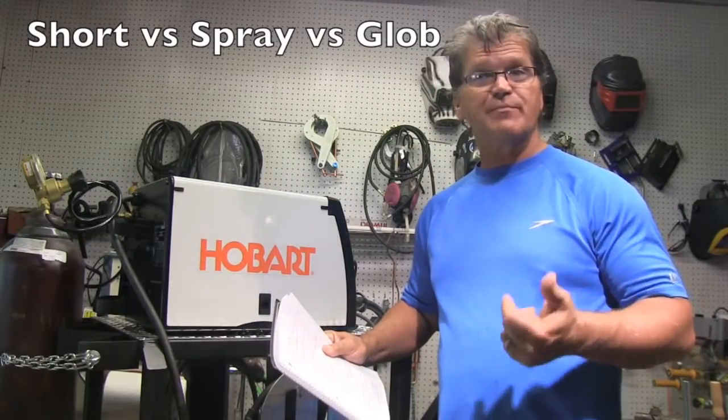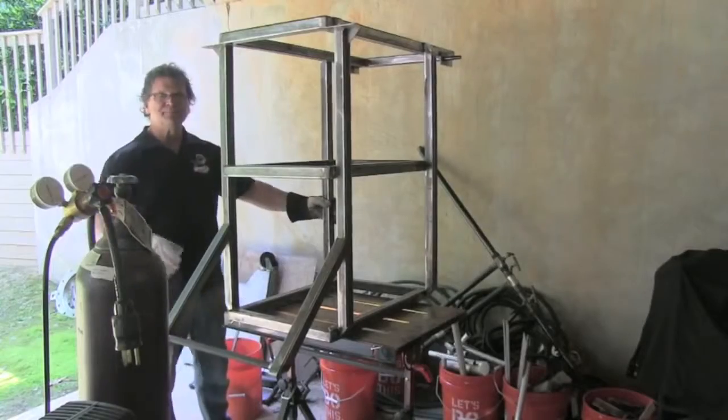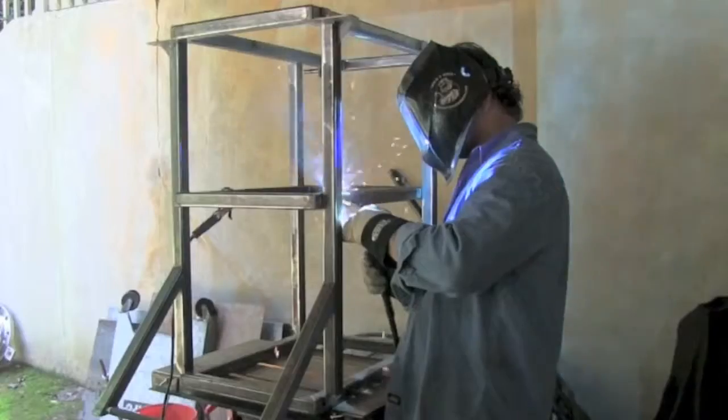Pros and cons of short circuit versus spray versus globular transfer. Short circuit MIG is what most people will be doing in their shops and at home, aside from heavy industrial welding. It's more versatile than any other type of MIG welding because you can weld in all positions — thick or thin metal — and you can use really small wires to get down to very thin metal, even auto body panel thicknesses. It's not the best for production or coated welds. Vertical uphill welds are not a problem with short circuit MIG, but they are with spray transfer.